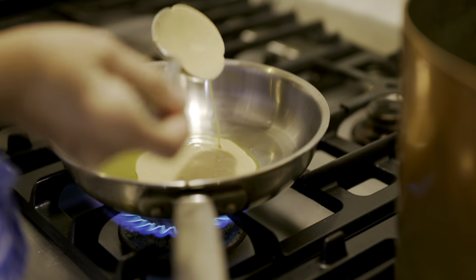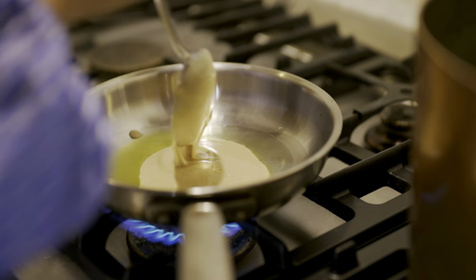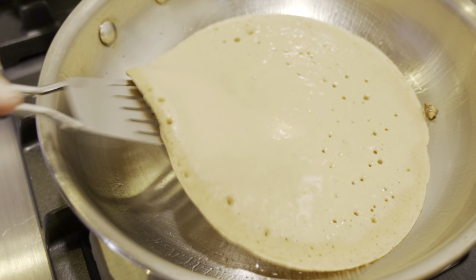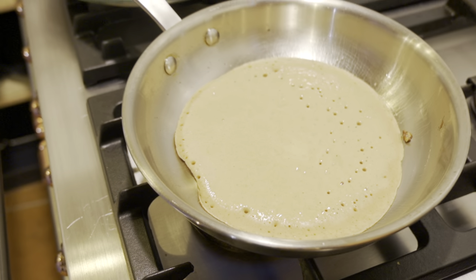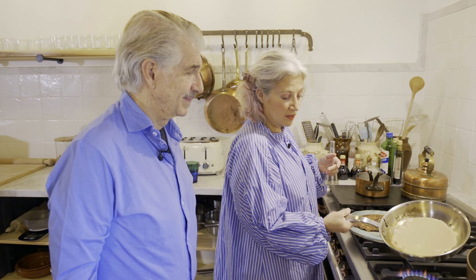Sometimes the first pancake is not the best pancake, so let's say a little prayer. Just kidding. We're going to do a little spread with it and let it go. Just like a regular pancake — when you see all the bubbles, then flip it. Our first pancake is out. That looks like a lot of oil. It's the holiday of oil — remember from your story? Where there was just enough oil for one night and it lasted eight days. It was a miracle. Hanukkah.